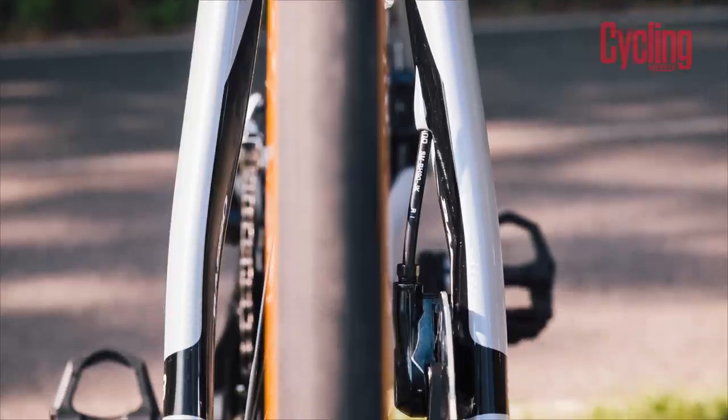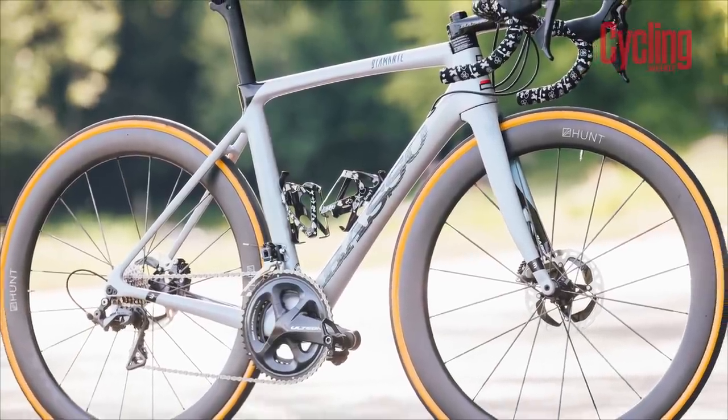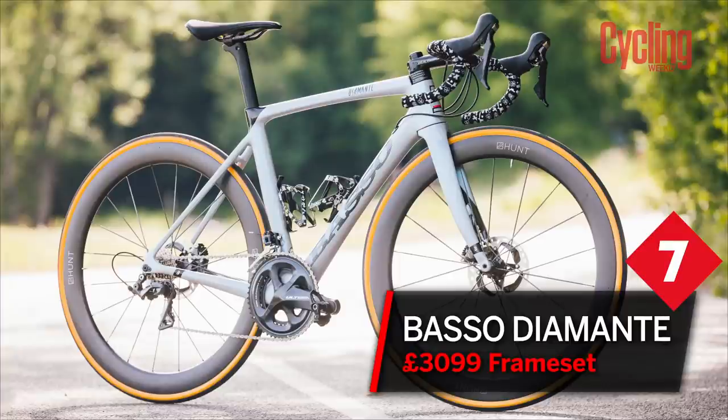I also got quite a bit of disc brake rub during testing, and the disc brake mounts weren't entirely flat — another problem for a frameset that comes in at £3,099. That said, I've been running it for a year and I'm still on the same bottom bracket, and so many other parts of the bike were really excellent. Loads of positives, but the weight let it down and the disc brake rub got on my nerves. So it got a 7 out of 10.